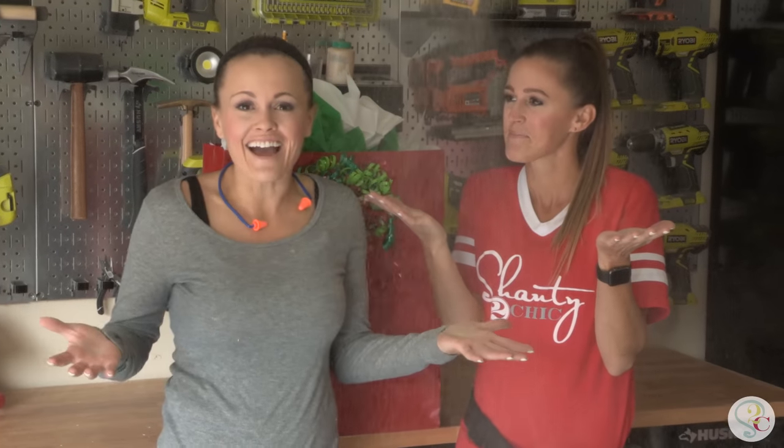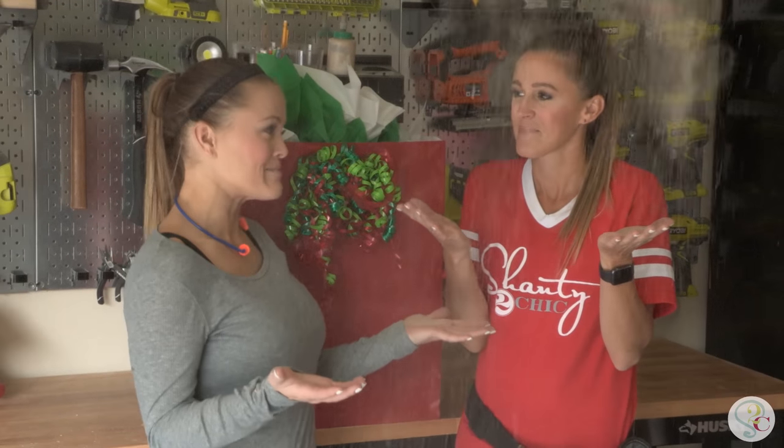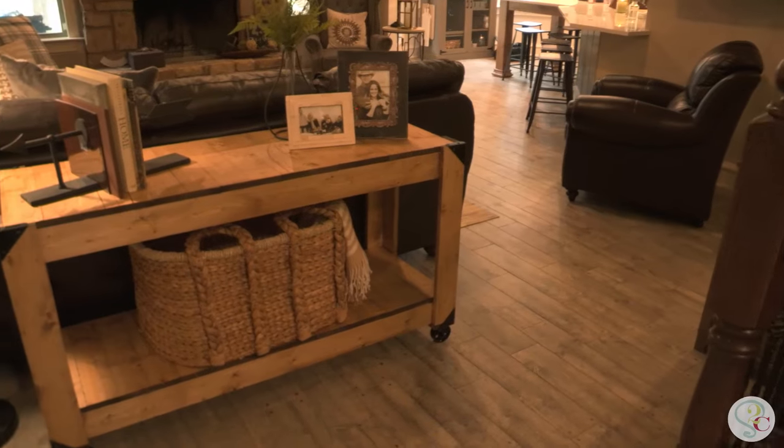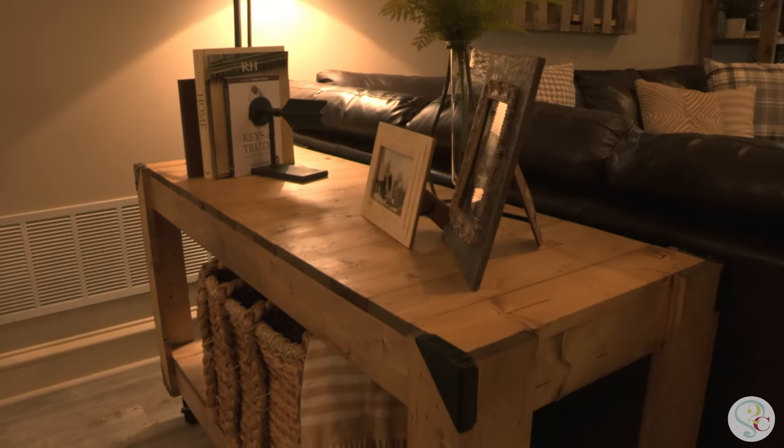It's that time of year again, guys. Hope it's a shanty Christmas! So in the spirit of the season, we have a really cool project for you guys. We've designed a three-tool console table.